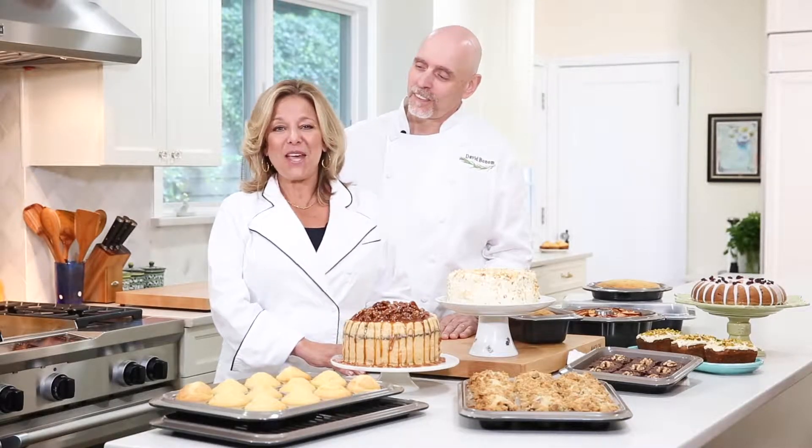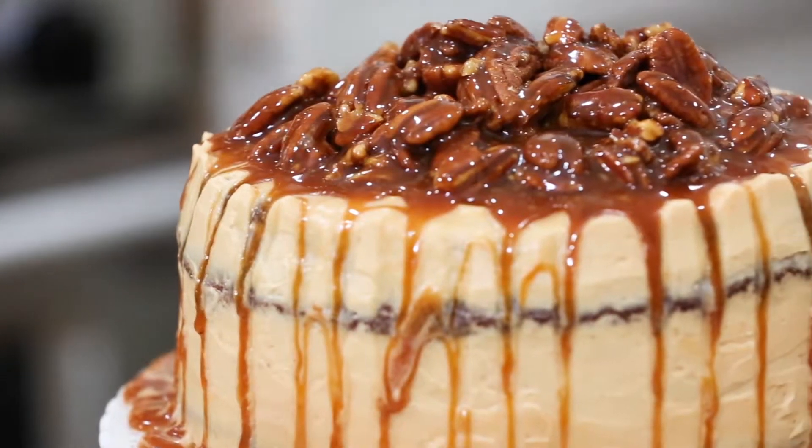Hi, I'm David. And I'm Marge. We're chefs, recipe developers, and cookbook authors, and this is our home kitchen. And as you can see, we've been pretty busy baking these days.